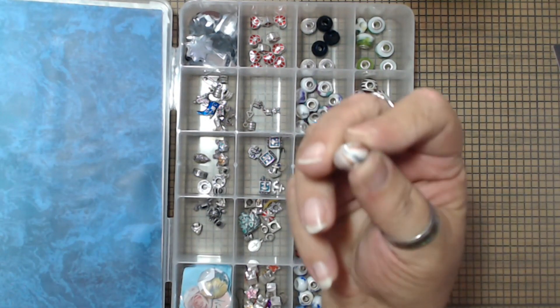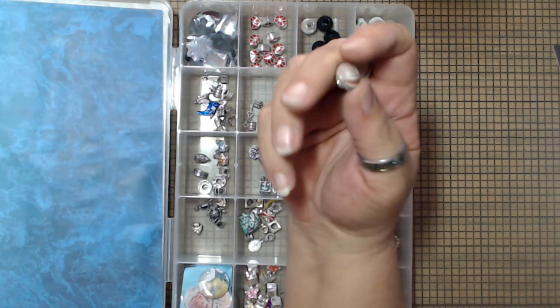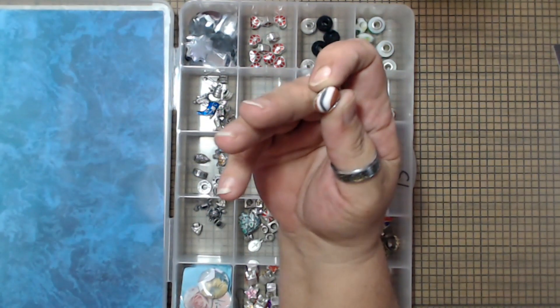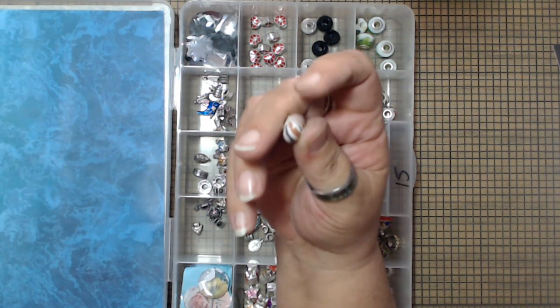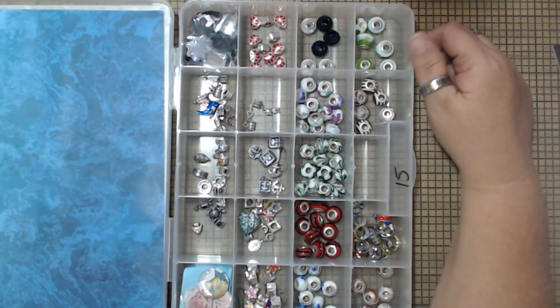And then there's these — it's not porcelain, it's like clay. It doesn't have a shine finish to it, it has like a matte finish. Very beautiful, very beautiful. All unique. Gorgeous.